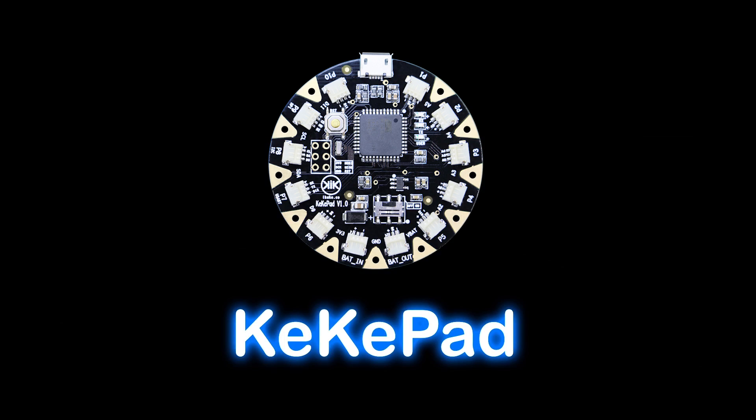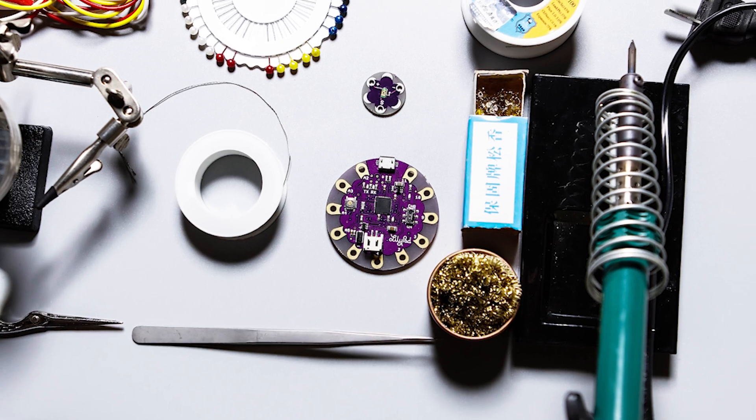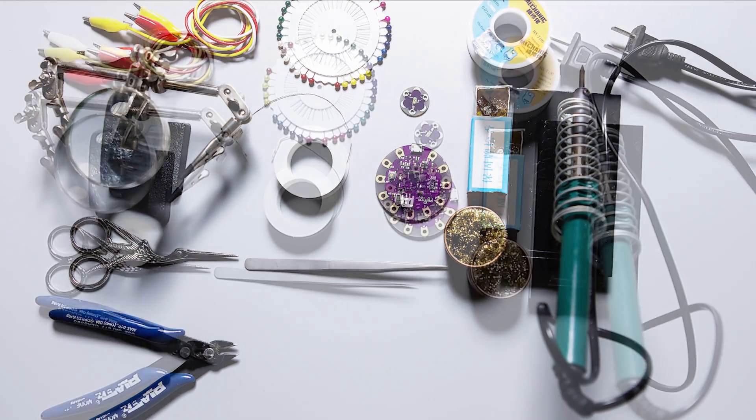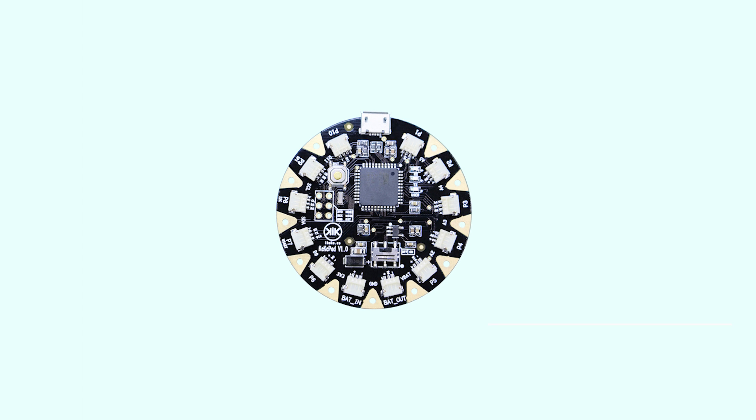KikiPad. Are you going to make wearable or e-textile projects but getting fed up of using these annoying tools and materials? Don't worry, KikiPad can solve your problem.